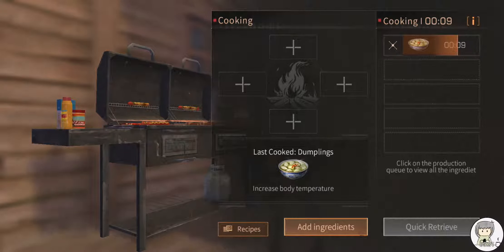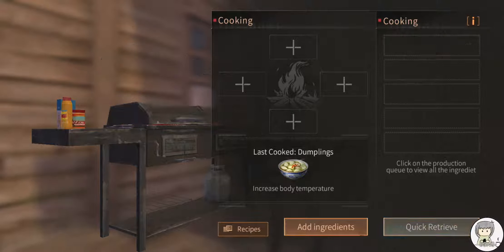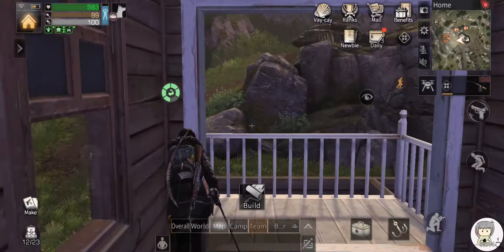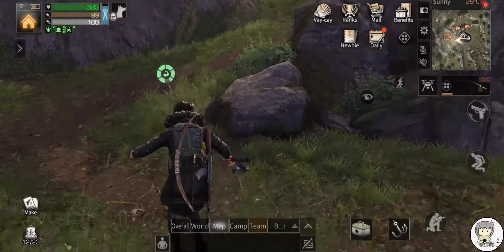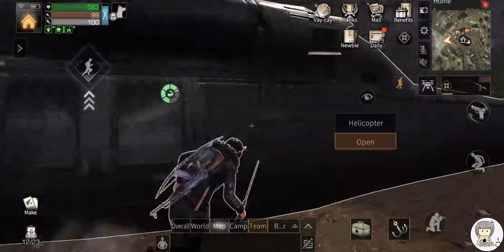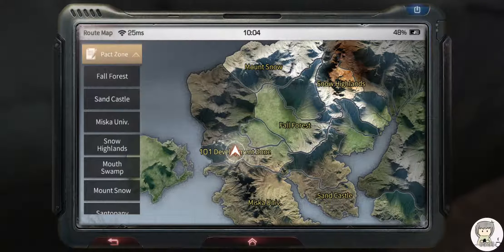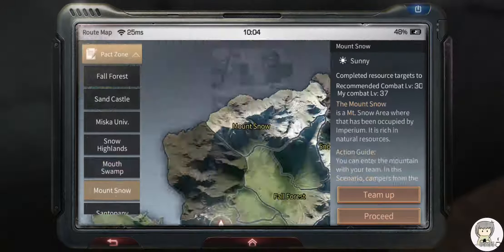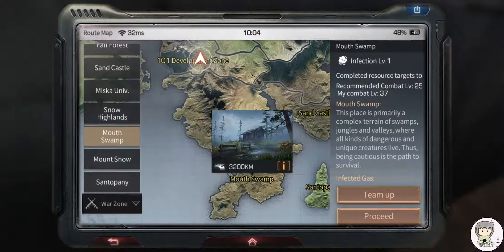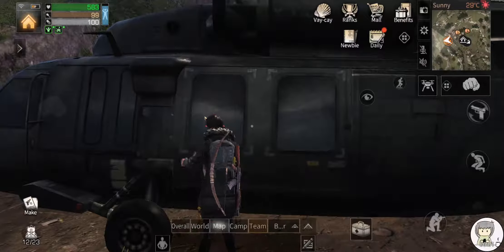Now we'll head out to Mount Snow. I like Mount Snow because it doesn't have a blizzard — the weather is just cold at night, that's about it. The snow highland has a blizzard that lasts really long. I haven't been to Mouth Swamp because I heard from a lot of players it's not a good place, so I don't want to go there.